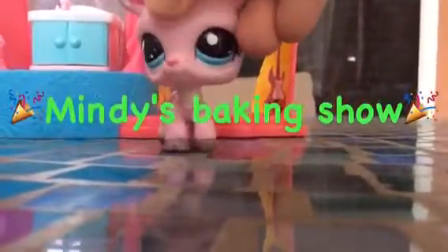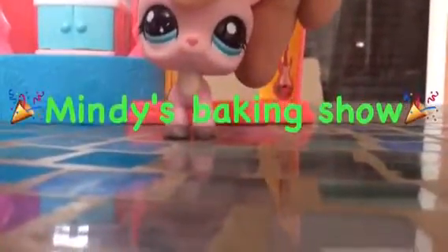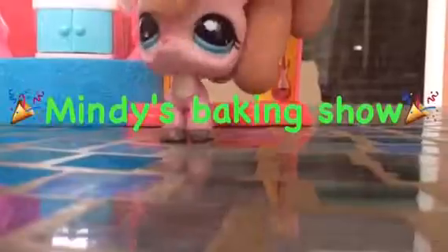Hi guys, today on LPS Baking we're going to be making all-natural healthy oats. They're great for breakfast or a snack, so let's get started. You start off with one cup of water.